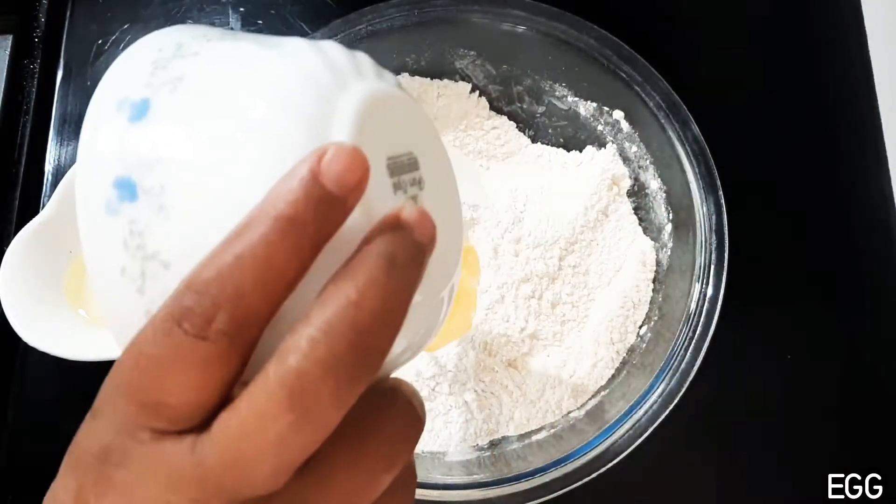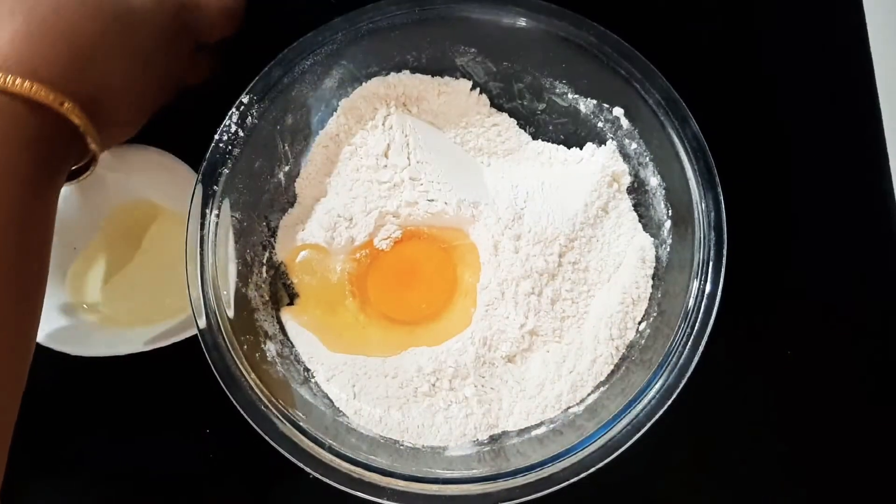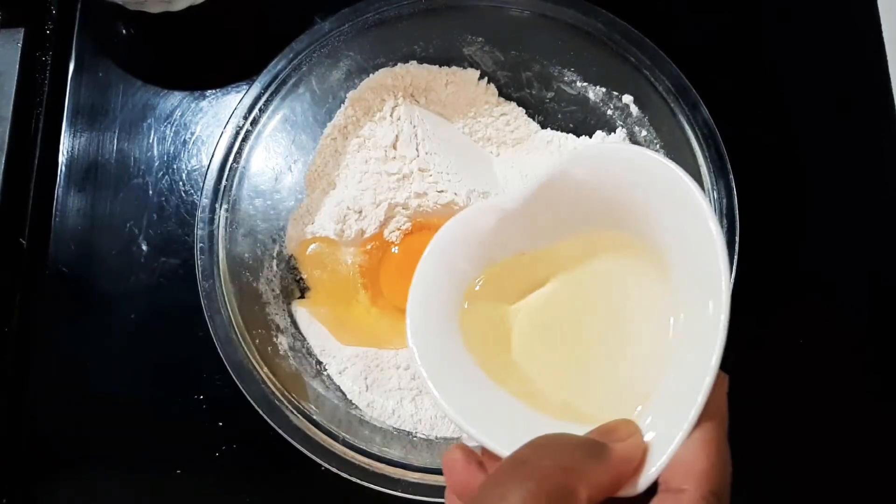This is an egg. Add two eggs. Then add one tablespoon of oil.